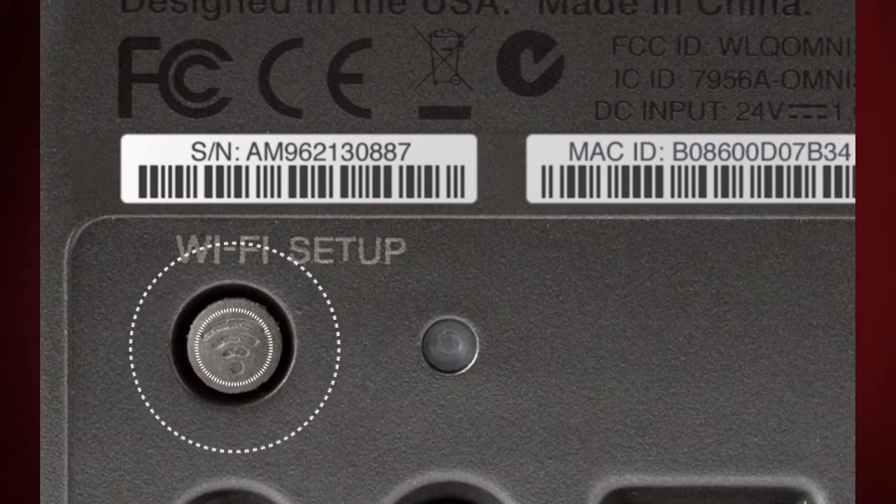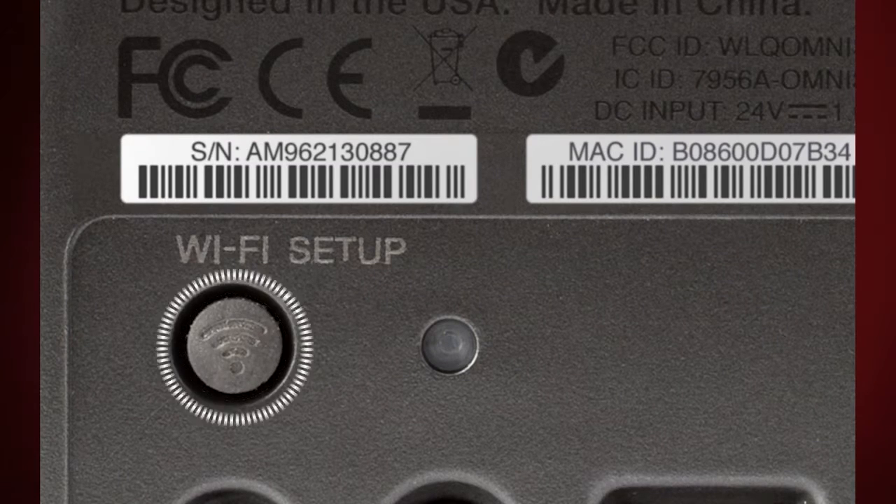Sometimes the loudspeaker may not recognize the Wi-Fi system, the setup may be disrupted, or you may wish to move the speaker to another router. To do this, the process is simple. Press and hold the Wi-Fi setup button on the back of the loudspeaker. There will be two beeps separated by a pause, so be patient and wait for both.